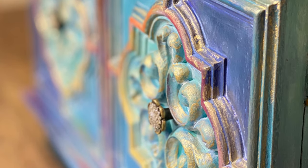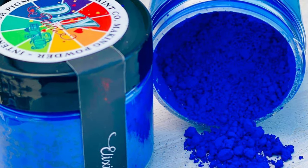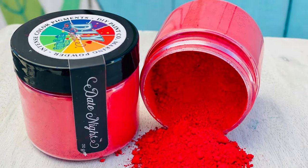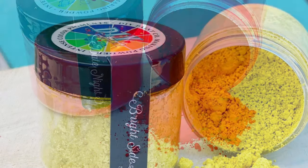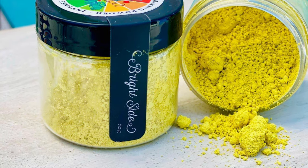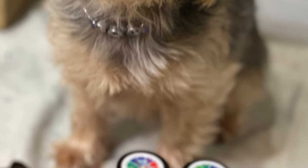I'm so excited about this video. I will be demonstrating how I am using the brand new DIY Making Powders. They are gorgeous — so bright and vibrant. There are 12 different colors, and I'm so excited to introduce you to these beautiful making powders. This is my take on these beautiful pigment powders, and of course Boo just absolutely loves them.